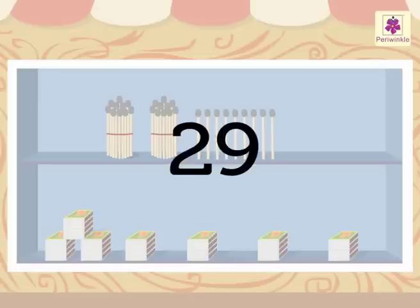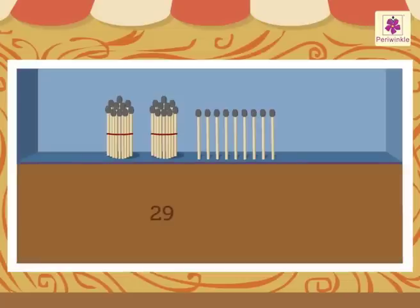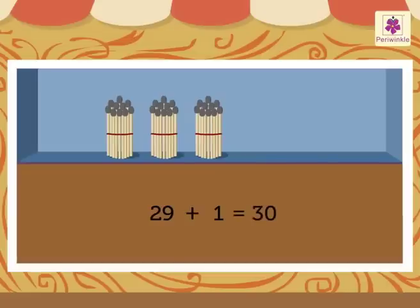We already know the number 29. Do you know which number we get when we add 1 to 29? Yes, we get the number 30.